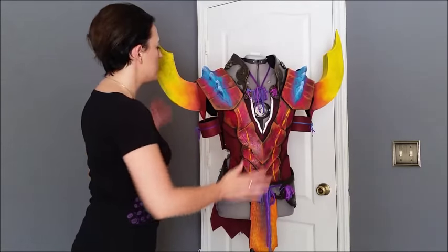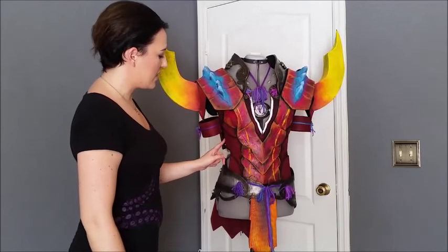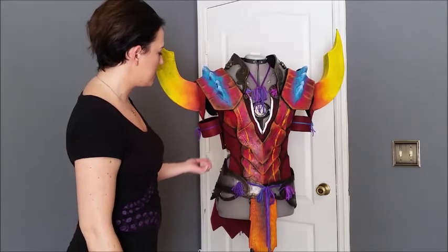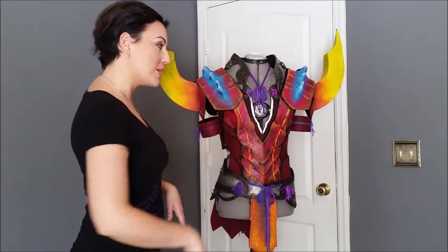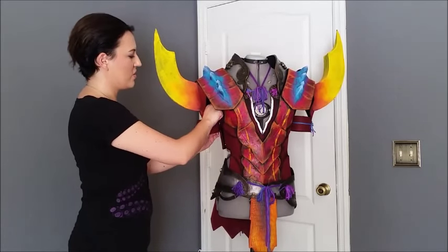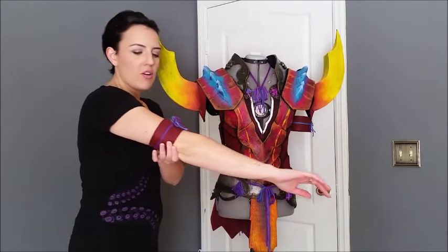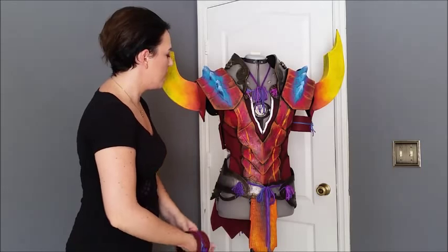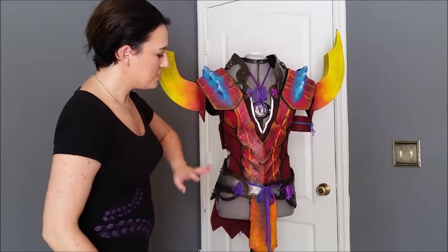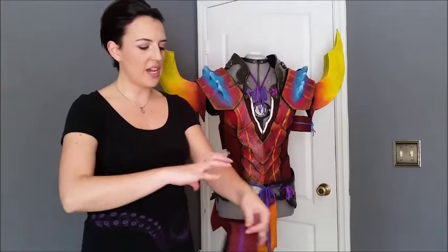The chest piece is all attached and it just laces on the sides — it just has eyelets on the sides. The armbands I attached for display purposes, but they're something that you just slide right on, so it's super comfortable and easy to take on and off. The belt piece is just something that just snaps on.